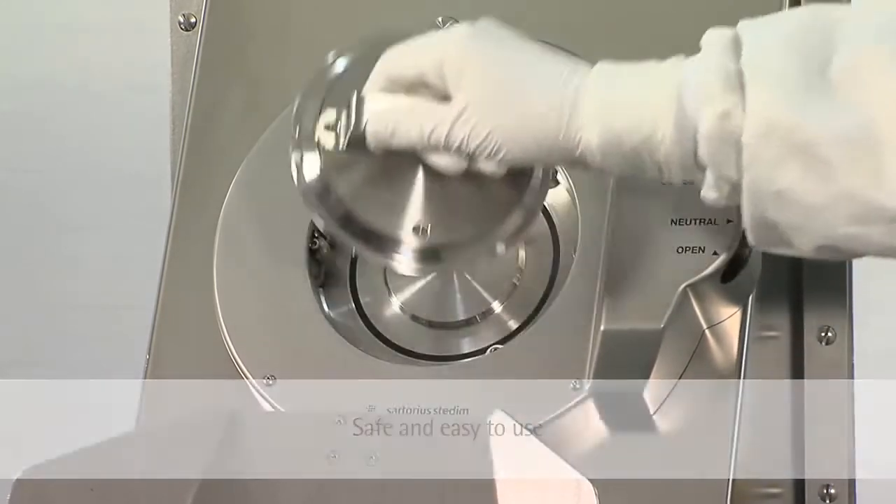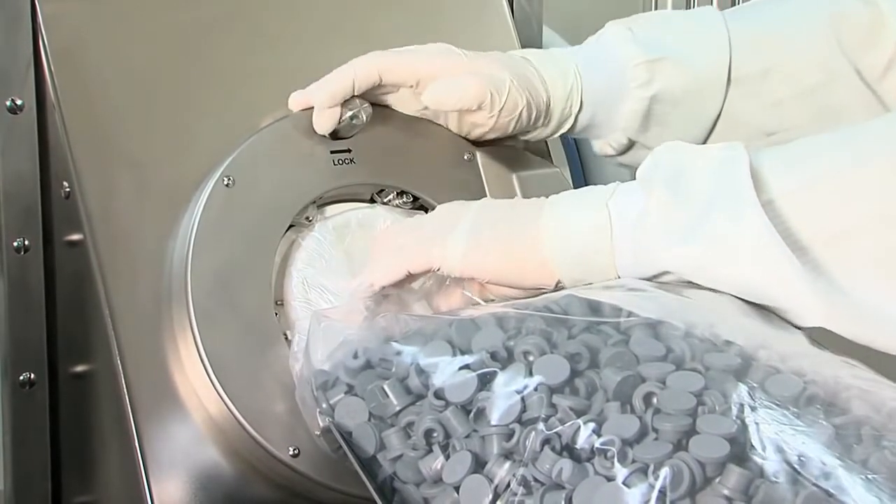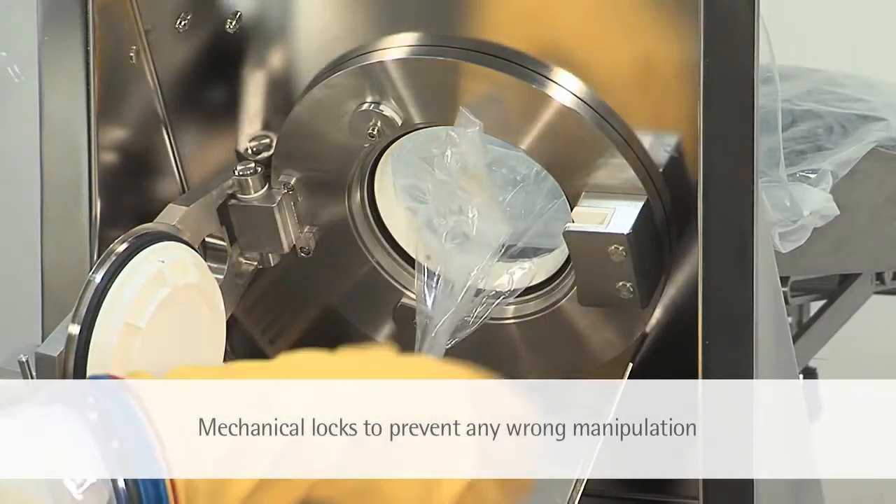Thanks to the magnetic connection, the operator easily docks the single-use BioSafe bag onto the BioSafe monolever port. The mechanical safety locks guide the operator through the different transfer steps.